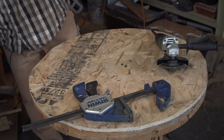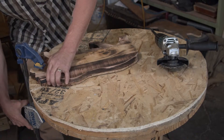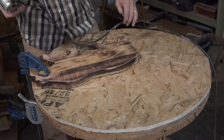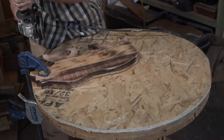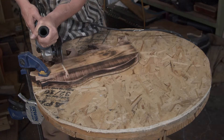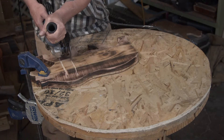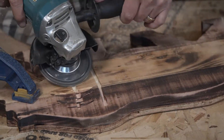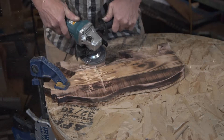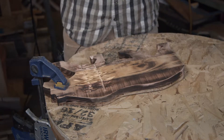Now I'm going to carve a couple of trees into our bear. I'm going to clamp them into place so he doesn't move — get a good clamp on them. I'm going to take my grinder and my plate to do the carving. Okay, so now I'm done carving my trees.